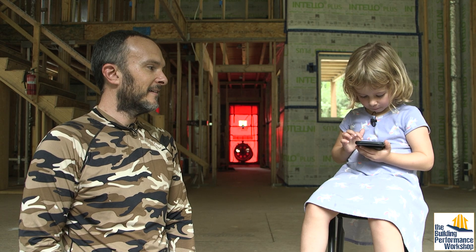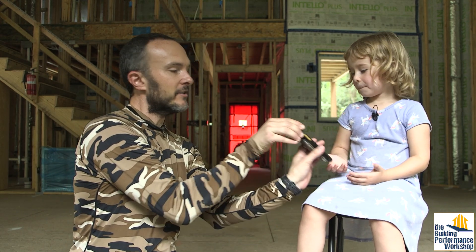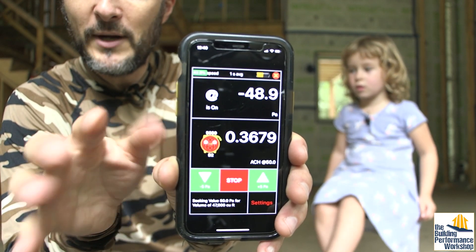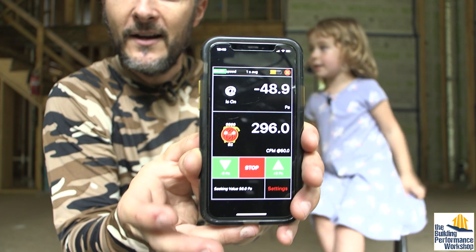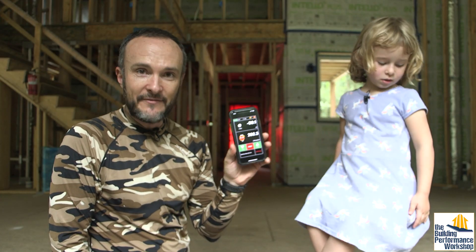It's that easy. And we're coming in at — we jumped over 50 pascals — we're at 0.37 air changes per hour, which is less than 300 CFM. 290 CFM.